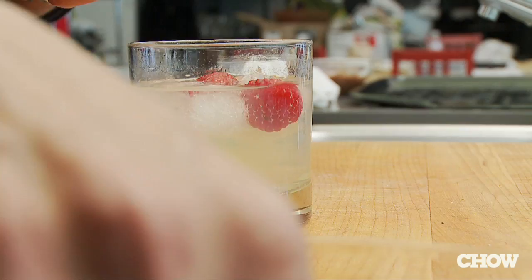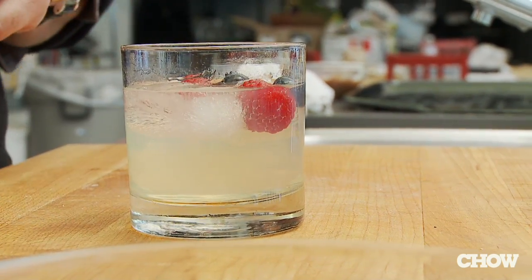You can use these berries as a garnish in salads, desserts, in mixed drinks, or I even like to eat them on their own.